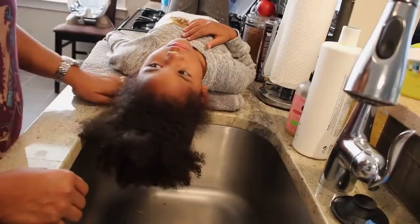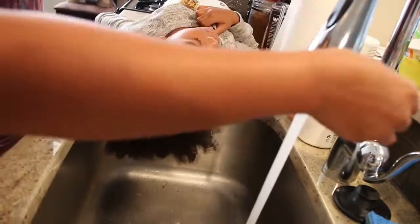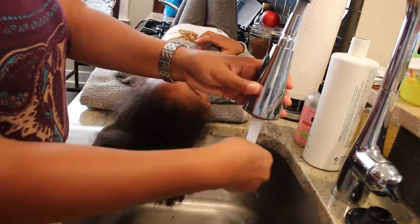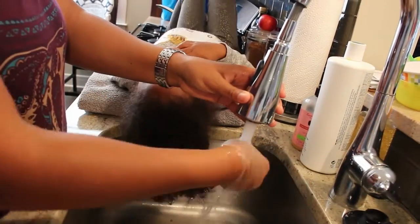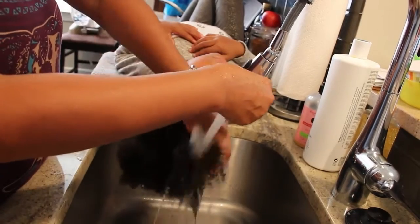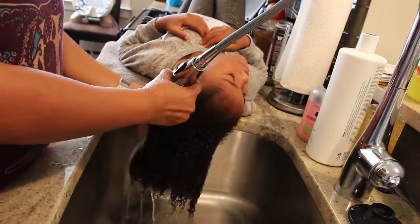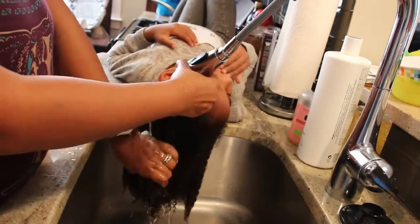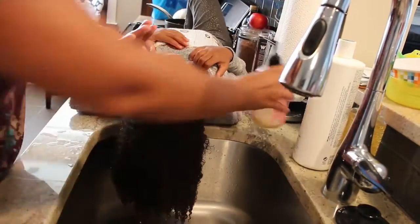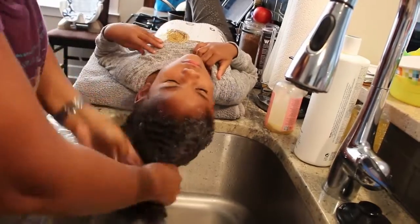We wash in the kitchen sink. I just have a towel under her neck here for support. The sink works best for us because we have this nice little spout and I can spray the water easily. We just make it a nice warm temperature and then start to rinse. You guys comment down below and tell us how you wash her hair or how your mom does your hair.